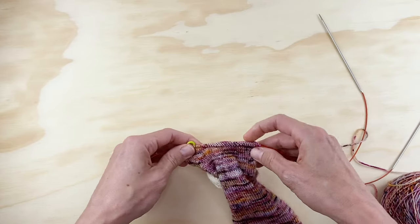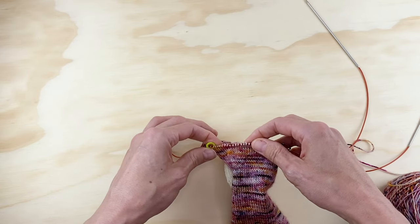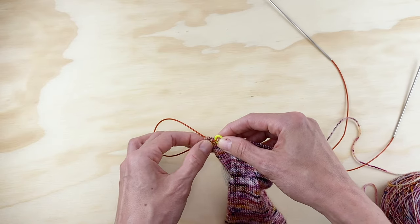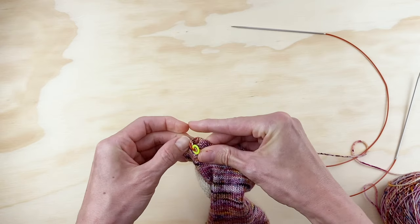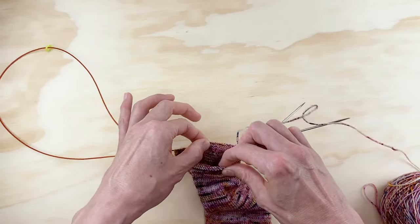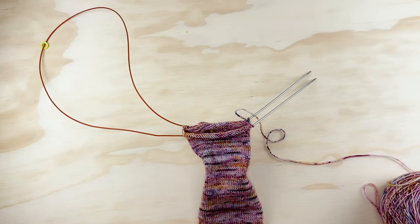Before I start knitting the foot, I need to rearrange my stitches so I've got half on one needle and half on the other. Right now mine are still uneven from the gusset decreases. From the start of your round to your marker should be half your stitches — for me, that's 32 for size medium. Just take the stitches on the other side of your marker and get them over to this side. Now I've got 32 stitches on each needle, I'm even again, and I can start knitting my foot. The foot is super easy — just knitting in stockinette, every single round, until you're ready to start your toe decreases.